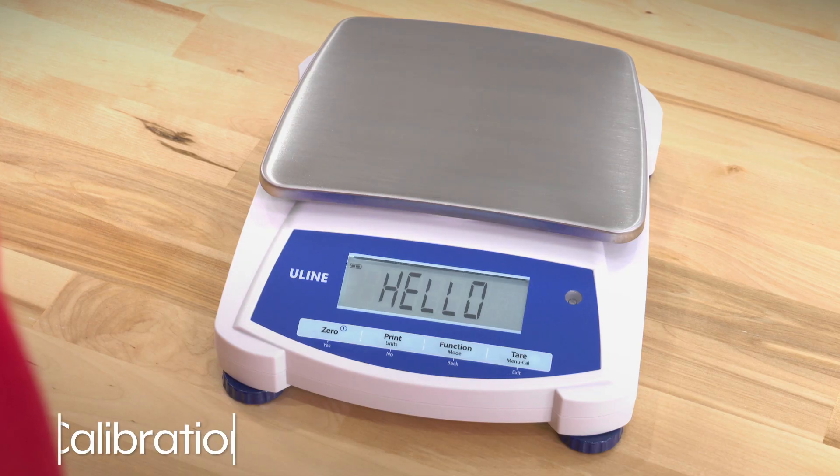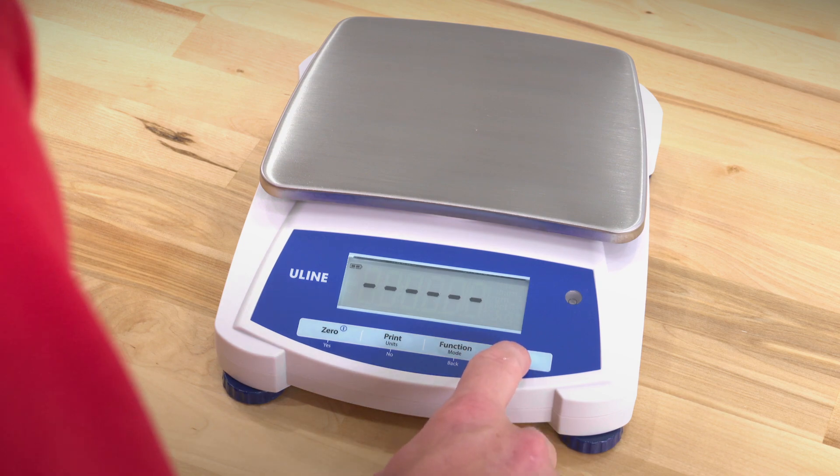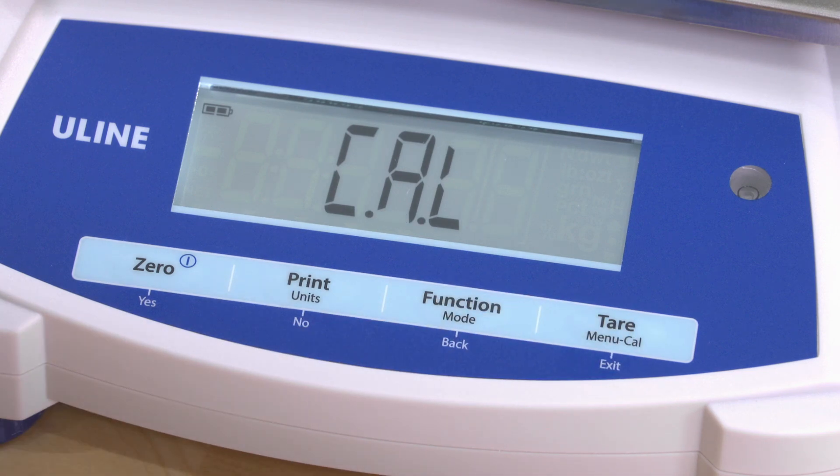If you need to calibrate the scale, press and hold the button Menu Cal until Menu is displayed. When the button is released, the display will show Cal. Press 0 to accept.